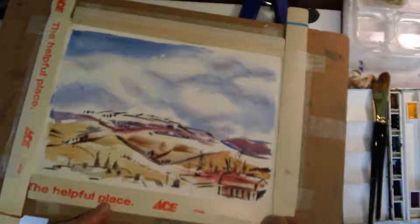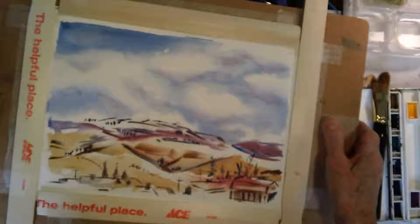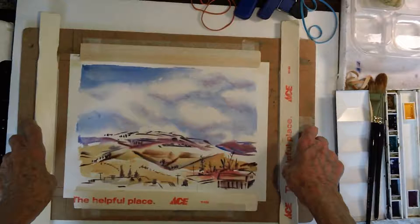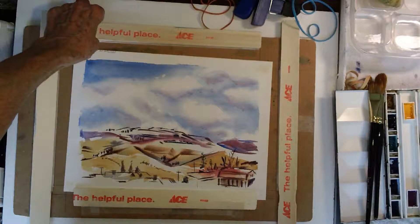They're paint stirring sticks, and I got them by going to Ace Hardware and asking if I could have four paint stirring sticks. I couldn't buy any paint because I didn't need any — I don't have any walls to paint. They were very nice and let me have the four sticks. I brought them home and cut two of them a little shorter than my paper and left the other two long. You'll see as I show you how I put it together why I cut the two short and left the other two long.